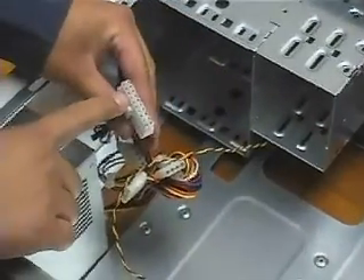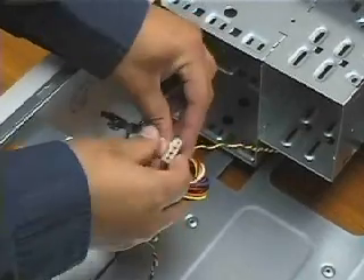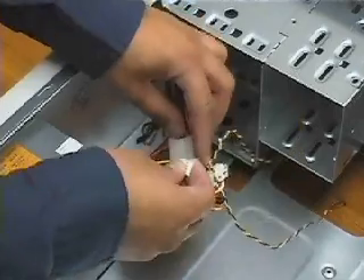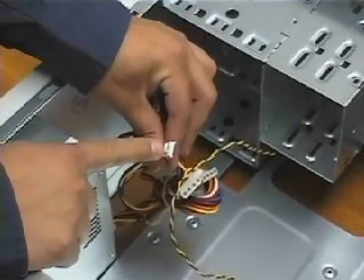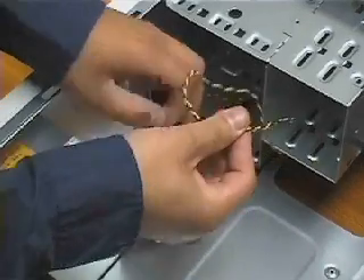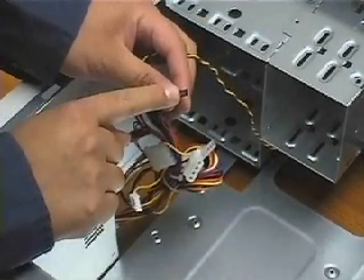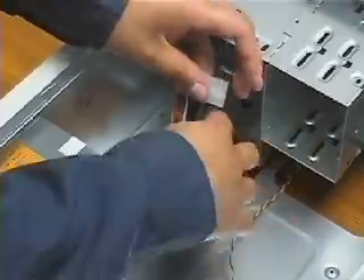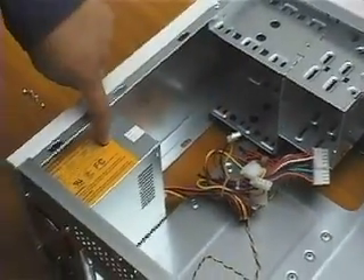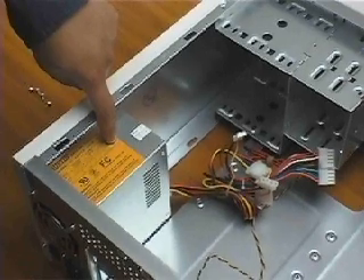This connector goes to the motherboard. This connector goes to the hard drive and the CD-ROM or DVD drive. This small connector plugs into your 3.5-inch floppy drive. This tiny black connector plugs into the motherboard and lights up the power LED on the front of the case. If you follow these wires to their source, you will come to the power supply.